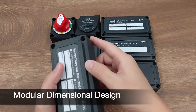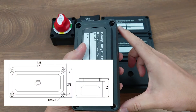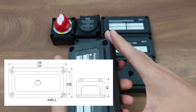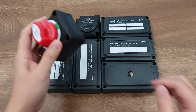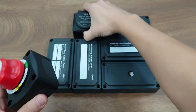All products in the series have the exact same dimensions: 138 mm x 69 mm, with the box length being exactly two times the width. That is double the size of the popular 69 x 69 mm battery switch or VSR.